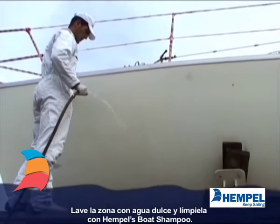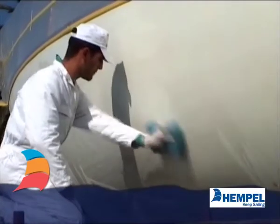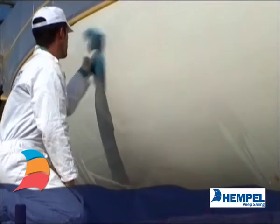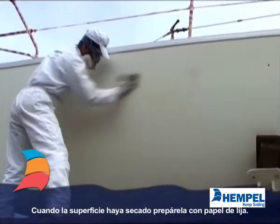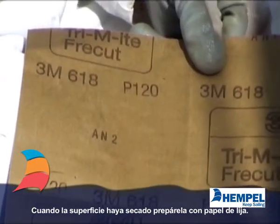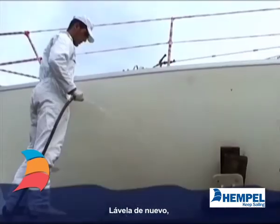Wash with fresh water and clean thoroughly with Yacht Cleaner. Once it is dried, abrade with 180 to 280 grade paper. Wash again and let dry.